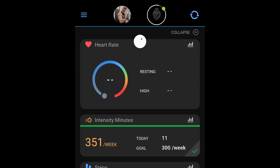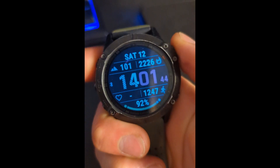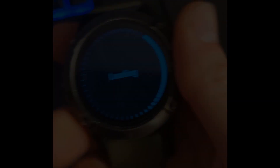Then go back to Garmin Connect. In the top corner you can see the loading wheel — let that sync. Take your watch, go to Activities, down to Navigate, then down to Courses. It's that easy.